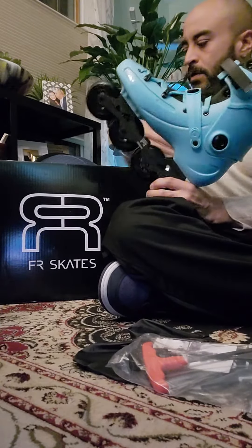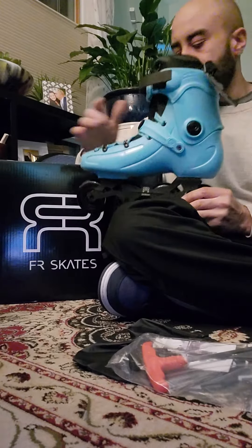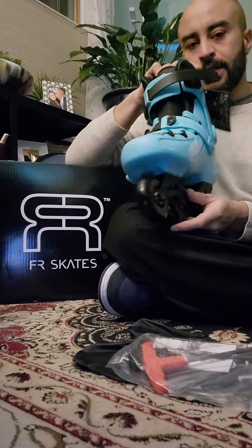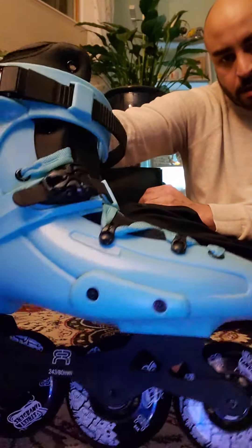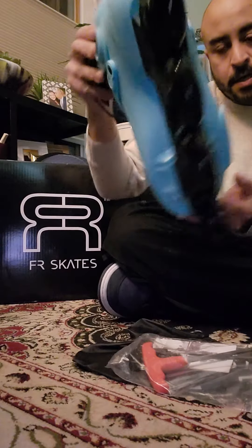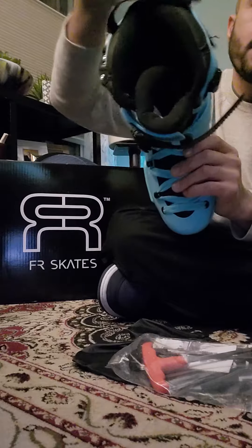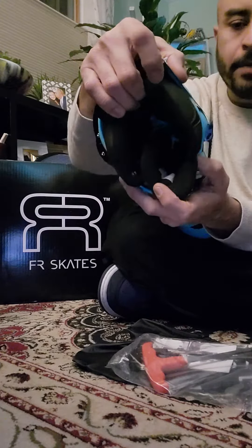Just want to do a really quick upload here and give you guys a quick glimpse of the FR1 in blue. I believe this model was released in 2019, comes standard sitting on 80 millimeter wheels, aluminum frame on a 7.165 mounting. The inside is pretty nice, pretty comparable to the upgradable Intuition boot.